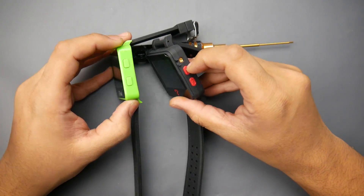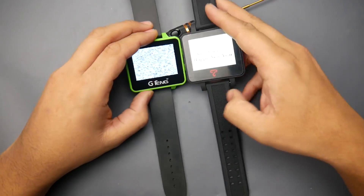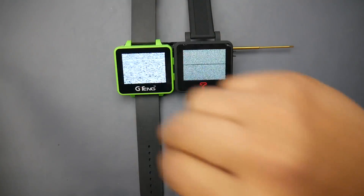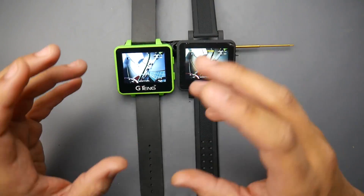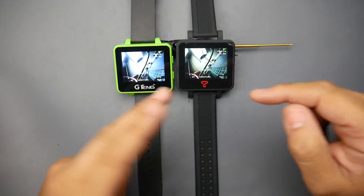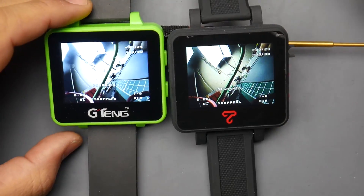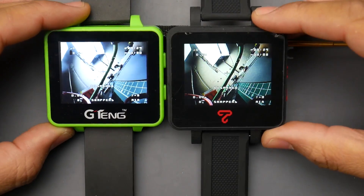In terms of buttons and ease of access, both work exactly the same. Now let's talk about the charging mechanism. The G-Tang has a proprietary charging cable — basically a 1S USB LiPo charger with a micro USB on the other end — and no built-in charging circuit. The Top Sky, on the other hand, has a proper built-in charging circuit, so you can use any USB cable with any wall charger, which is really nice.